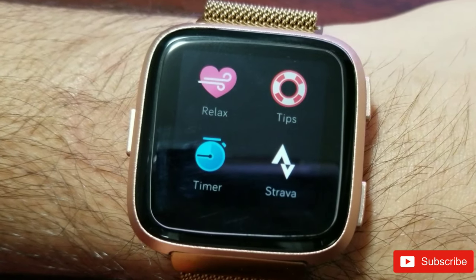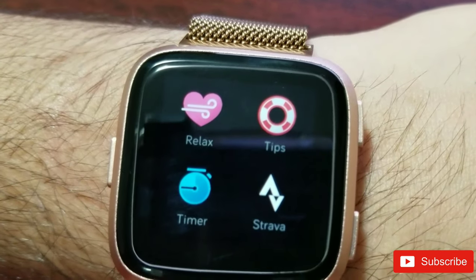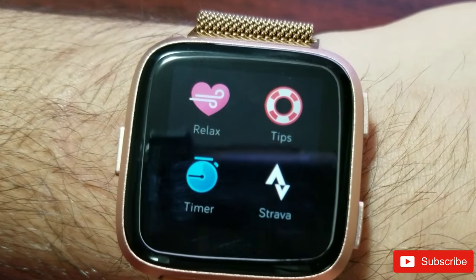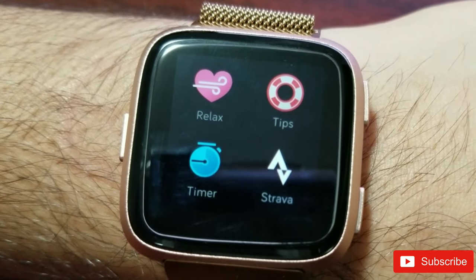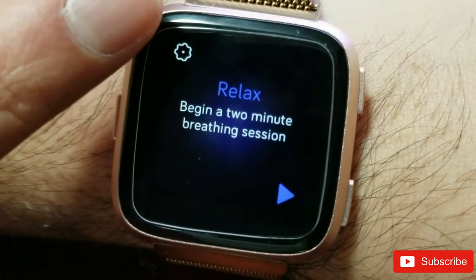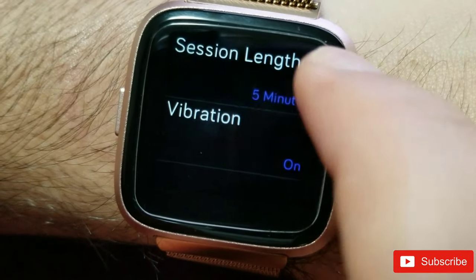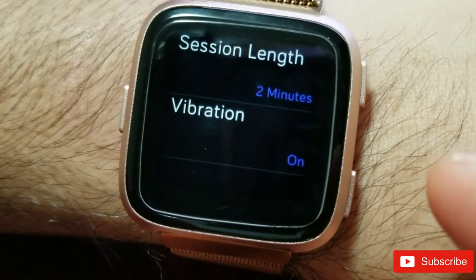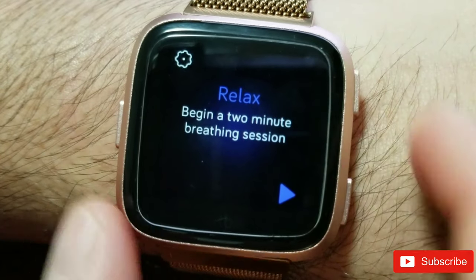Now I'm going to show you the app side by side on Fitbit Versa and Charge 2. I won't speak during the demo so I can focus on breathing, and I'll fast-forward the video so you don't have to watch the whole thing in real time. When you go into settings you get two options: select the time limit — two minutes or five minutes — and vibration on or off. I'd recommend keeping vibration on so it can give you real-time feedback on whether you're following the breathing guide.